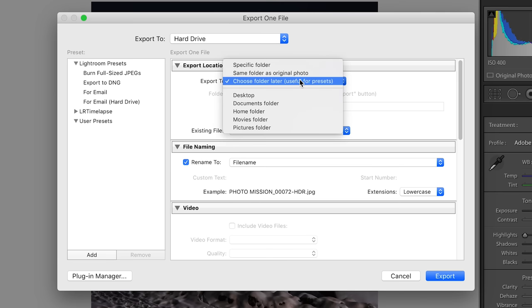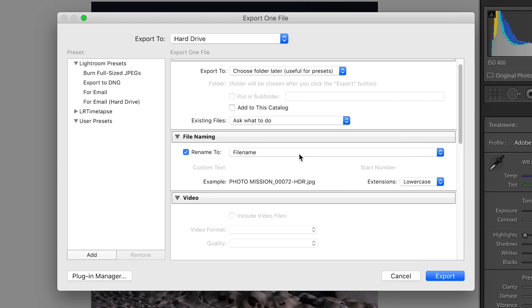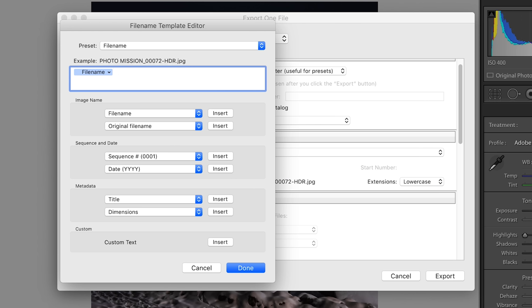Once you've done your crop and you're ready to export, go to File > Export. I typically leave my export location set to 'choose location later,' which allows me to choose the location at the end instead of at the start. Below that, you can rename the output file whatever you want. For example, we can add 'IG' to the end so that we know it's our Instagram version — choose 'file name' from the dropdown menu, then click Edit and add underscore IG. If you're exporting multiple files, it'll keep the file name the same and add the suffix IG to the end of all of them.